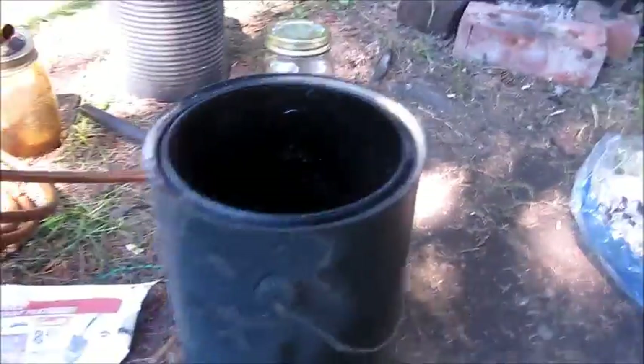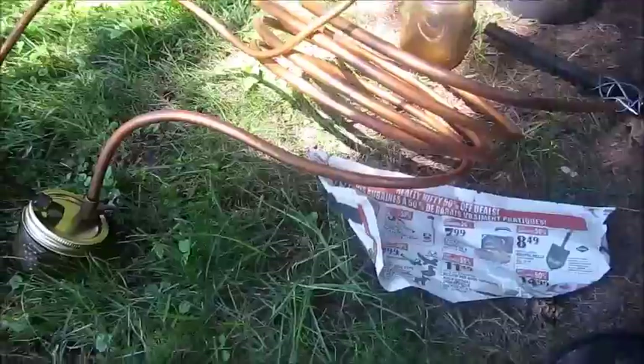Hello once again on this nice day here. This is EverythingMan95 and I will be showing you my plastic to oil gasifier refiner thing.